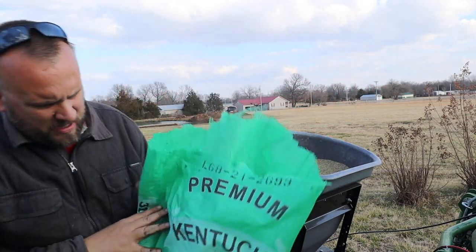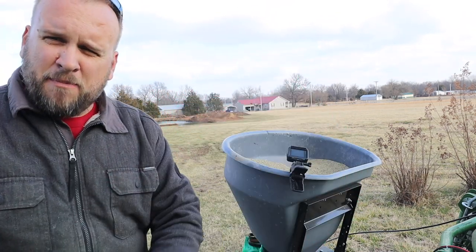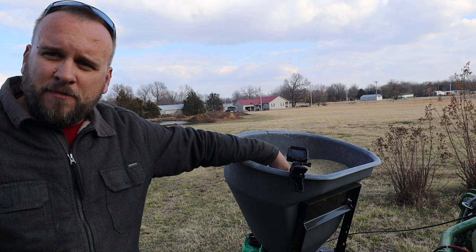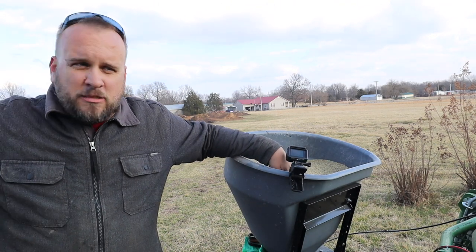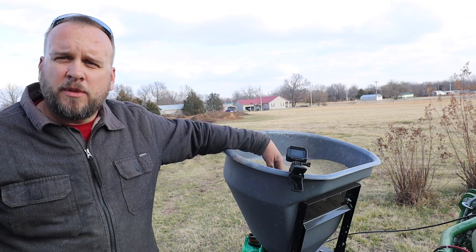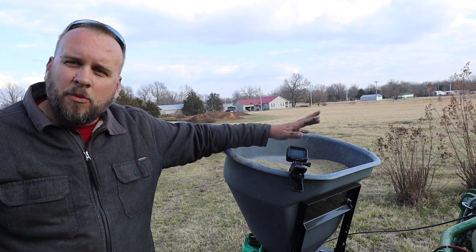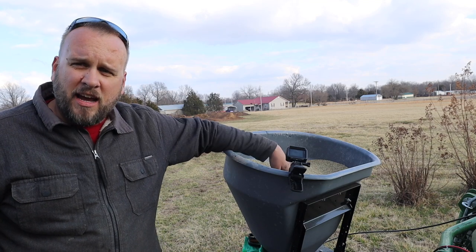What I'm using here is Kentucky 31 tall fescue — a 50-pound bag is about 100 bucks. I want to make sure this is going to work before I buy too much of it. I actually used a little hand spreader before and it took quite a bit of time. I spread a bunch of grass seed out here in the fall and haven't seen any results from that yet, even though we've been in the 70s the last couple weeks. We're coming into the rainy season and I want to get a good test to see how well this is going to work, because I have a lot of area I'd like to overseed.